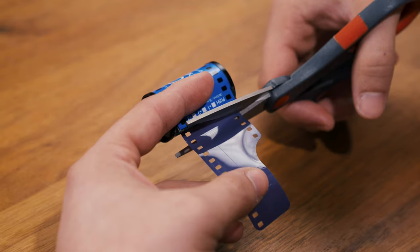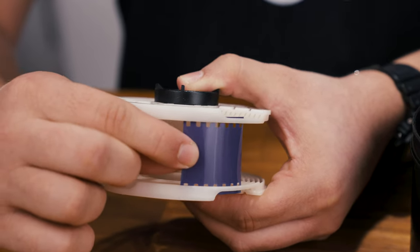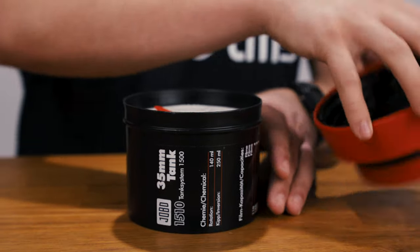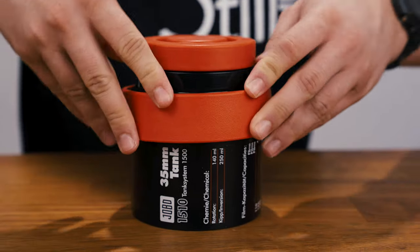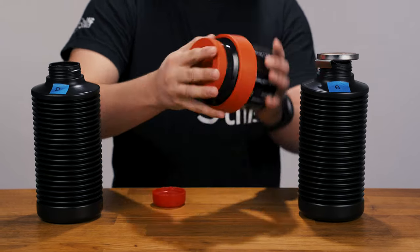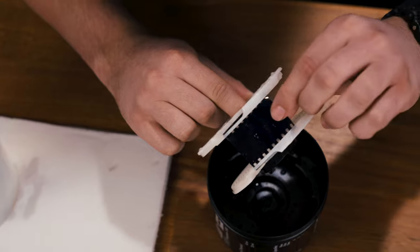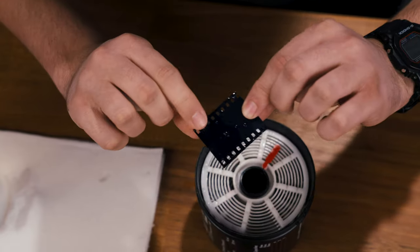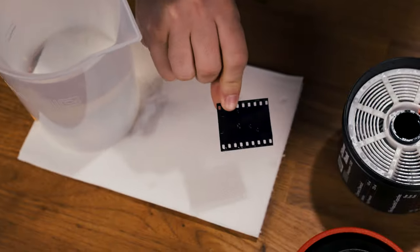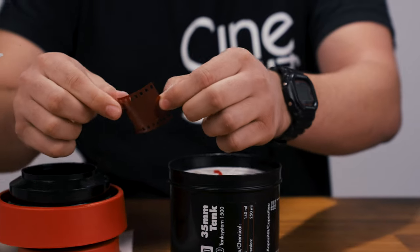To determine if your developer is still active, cut off a small snippet of light-struck color negative film and load it into your developing tank. Run the film snippet through the two-bath process — both developer and blix — at the 102°F processing temperature, and then wash. If the developer is active, the film should be opaque black. You can save the snippet to compare to future tests in order to monitor the health of the chemistry. Retire the chemistry when the snippet comes out thin instead of opaque.